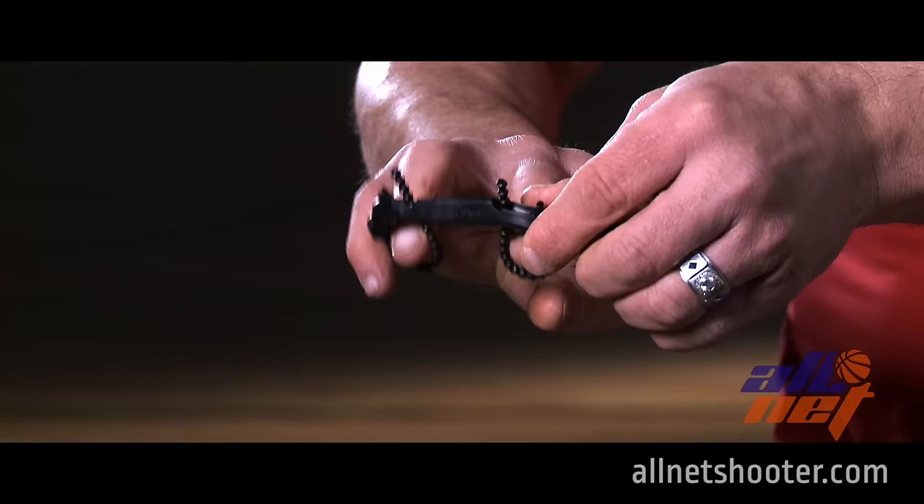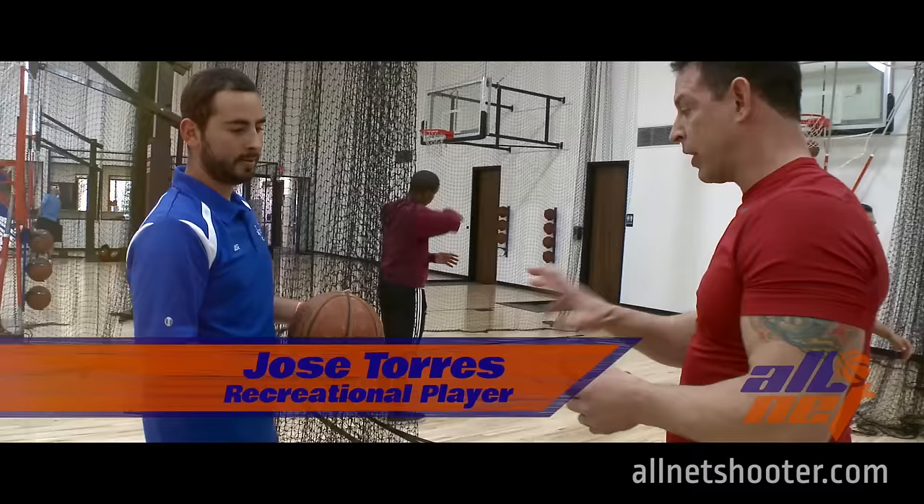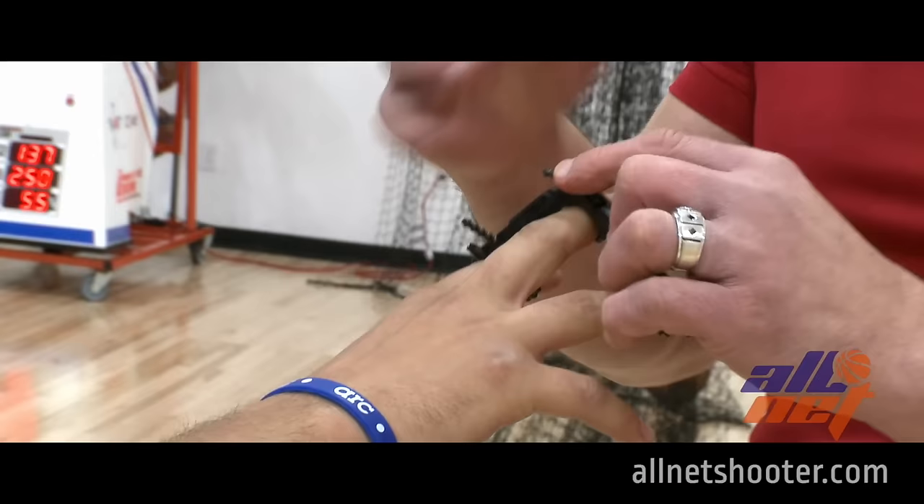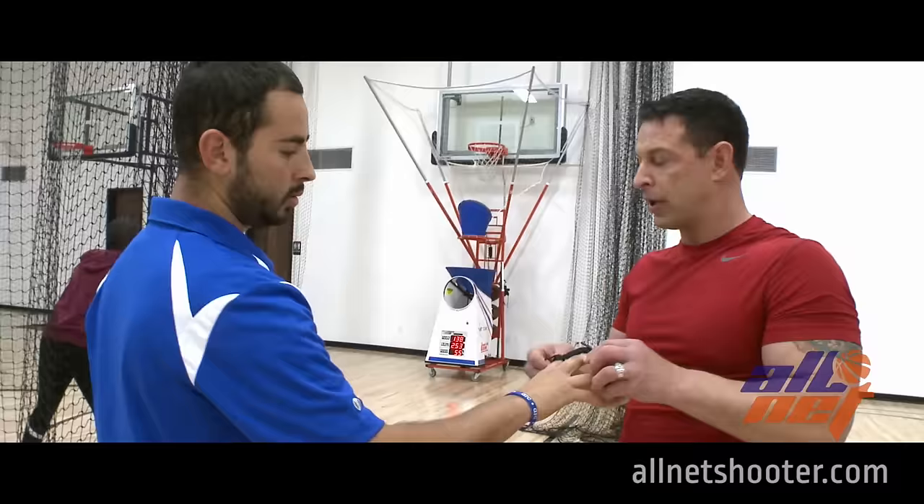It works by simply putting it over your shooting hand — the middle three fingers. You adjust the straps, and it's also adjustable for different hand sizes. It's going to open your hand size up even wider, which is a good thing. On the first knuckle, nice and snug. Now when you grab the ball, force that middle finger. You see how the palm slightly comes off the ball?